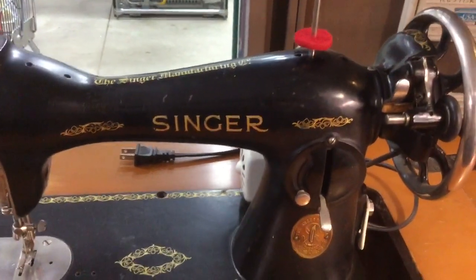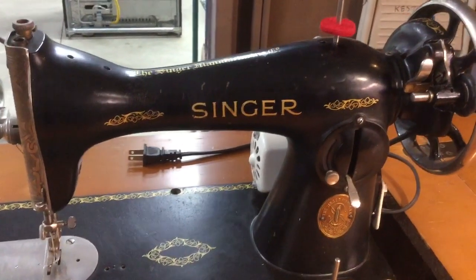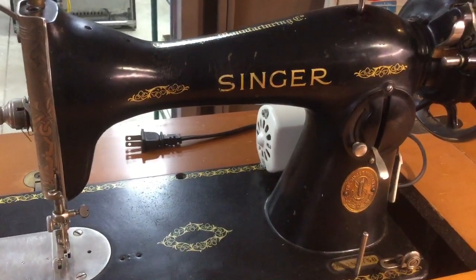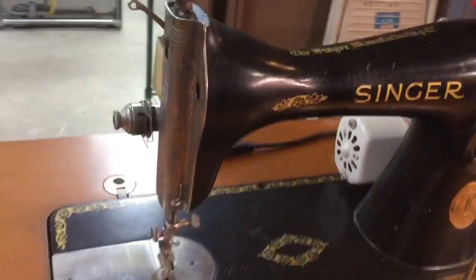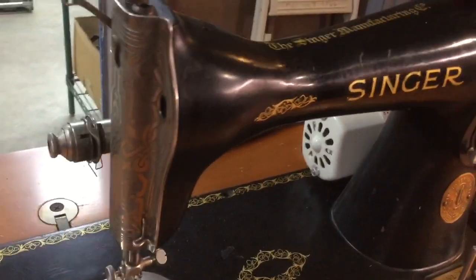The Singer Model 15, introduced in 1879, is probably the most copied sewing machine design in the world. Here's an original Singer Model 15-90, probably made in the 30s, maybe the 40s, with the upper tension on the face plate, which is very typical.